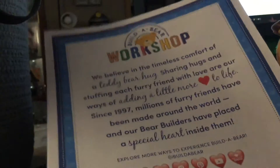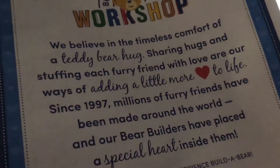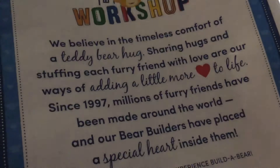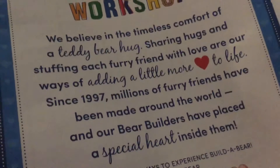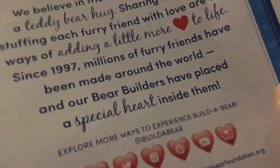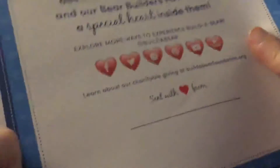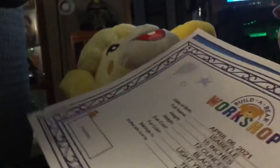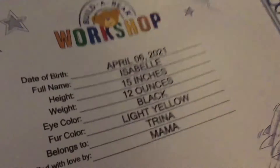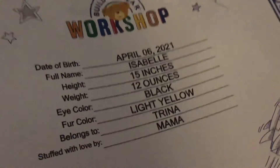It came with papers about Stuffed with Love. It reads: 'We believe in the timeless comfort of a teddy bear hug. Showing hugs and stuffing each furry friend with love are our ways of adding a little more love to life. Since 1997, millions of furry friends have been made around the world, and our bear builders have placed a special heart inside them.' It also came with birth certificates. Isabelle: born April 6th, name Isabelle, height 15 inches, weight 12 ounces, eye color black, fur color light yellow — stuffed with love by mom.